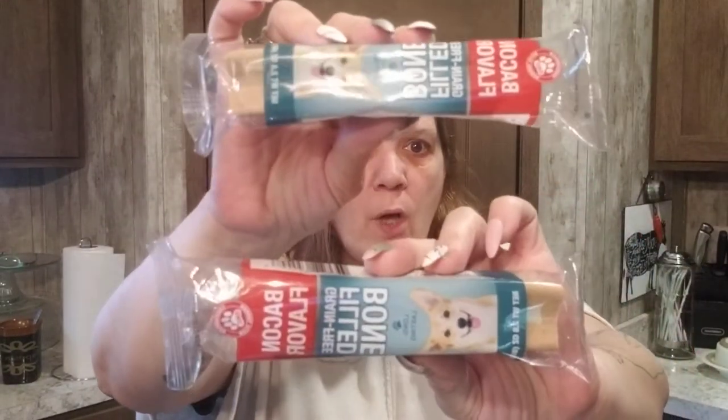I picked up two of these dog treats — I pick them up all the time because my girls love them. These are the bacon-flavored ones. Last time we got the bully flavor and they loved those too. My girls are so good and they know that every time I come back from Dollar Tree, if they're good girls they get a treat.